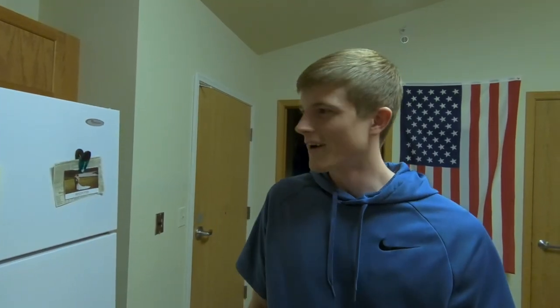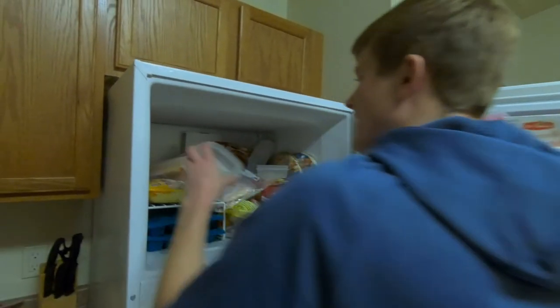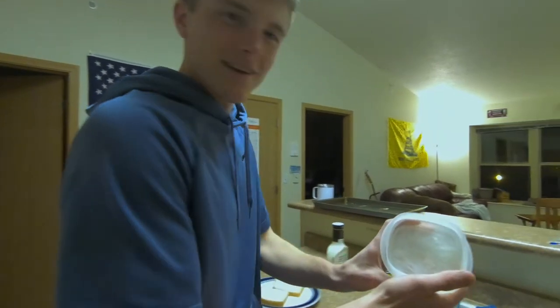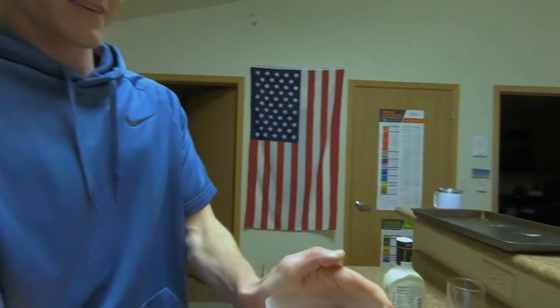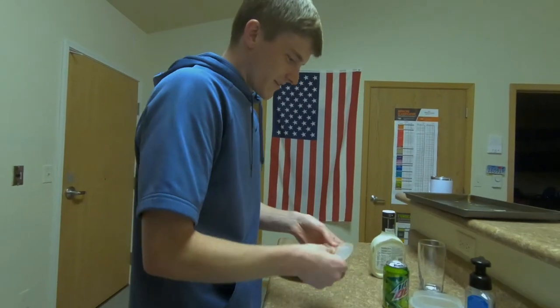All righty, well I hope they're done. Oh, look at that — looks pretty good. Get a nice view of that. That is some good hot dog water right there. So yeah, you just take it all out of the bowl.